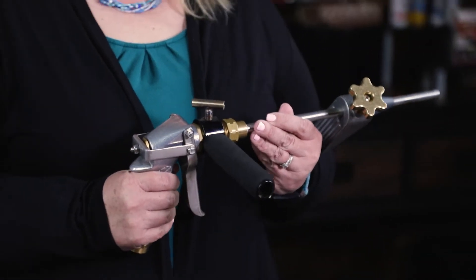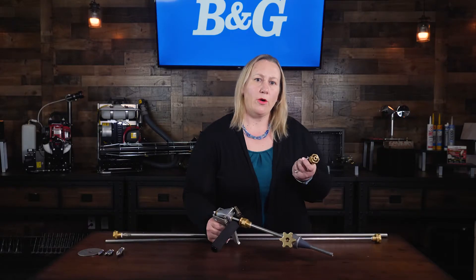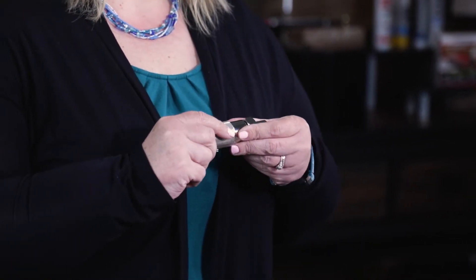The Robco QCG gun delivers at six gallons a minute. The cone jet attachment is a nozzle that goes from cone to a jet for large volume treatments.